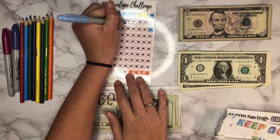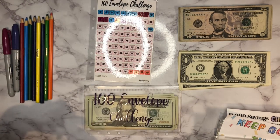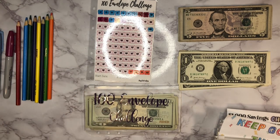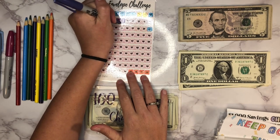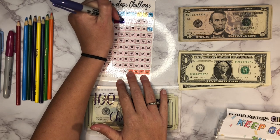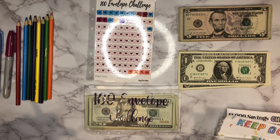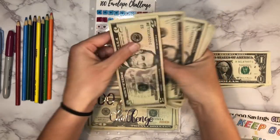Let me get a different color — that one was really hard to see. I found some Sharpies while doing some cleaning, but that one was really light, you can't see it at all. We'll do this one instead. So 15 — we'll do 5, 10, and 15 to go in there.